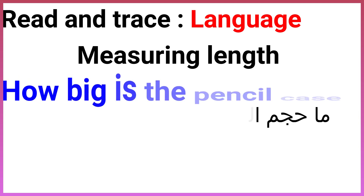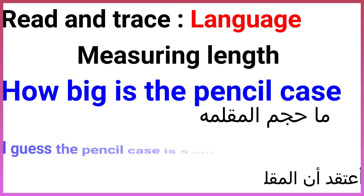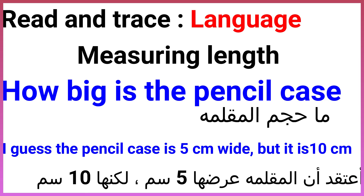How big is the pencil case? I guess the pencil case is 5 cm wide, but it is 10 cm.